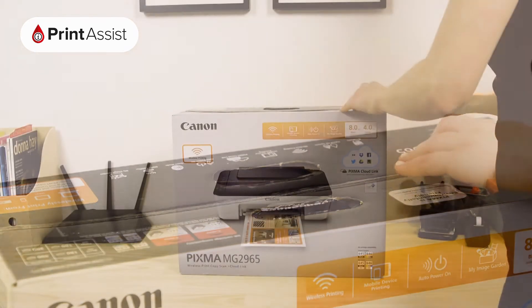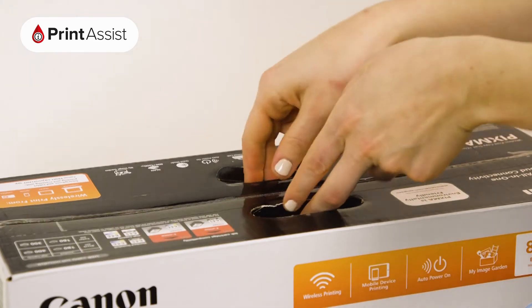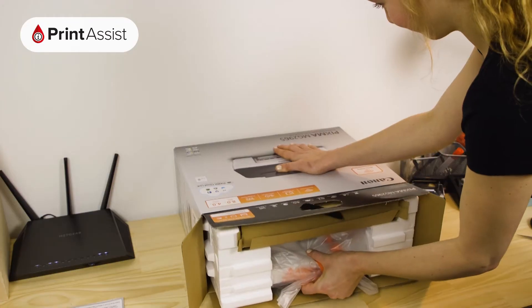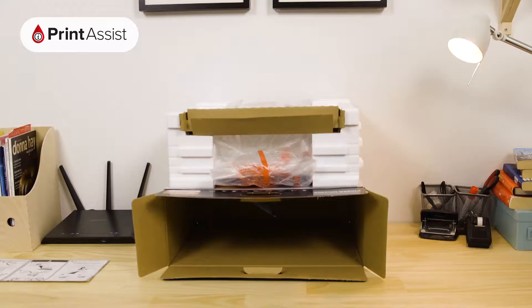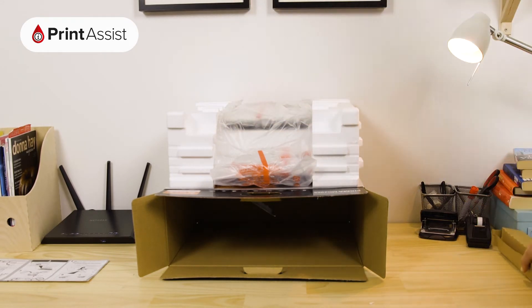Take care to cut through the packaging tape with a suitable knife or a pair of scissors. Open the box like so and then slide out the printer. Lift out these important bits and pieces and keep them to one side for now, as we'll need them later.